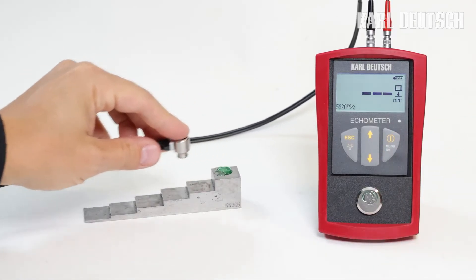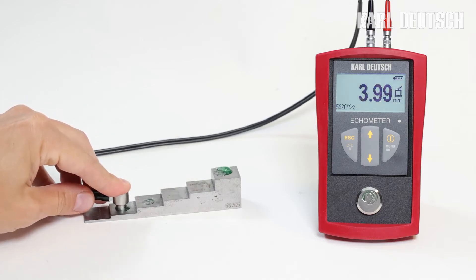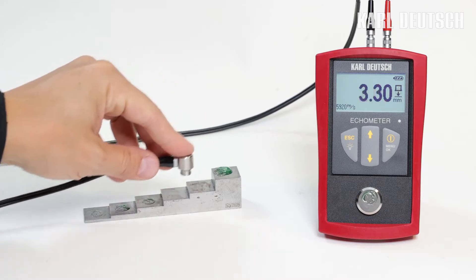For the measurement, the probe is placed on the measuring point and the gauge shows the wall thickness on the display with an accuracy of 0.01 mm. The measuring accuracy is approximately 0.1 mm.